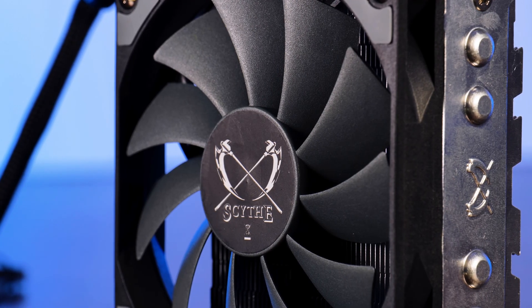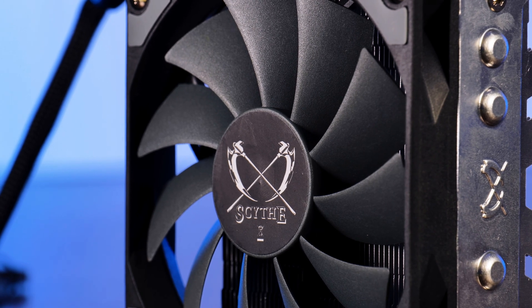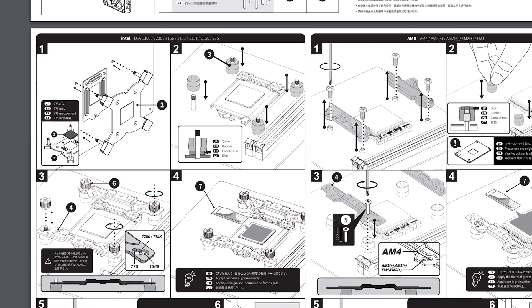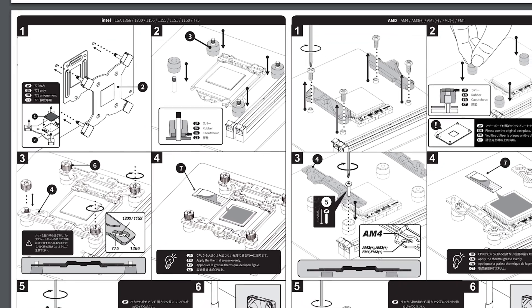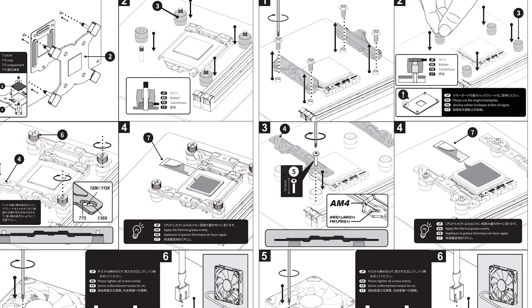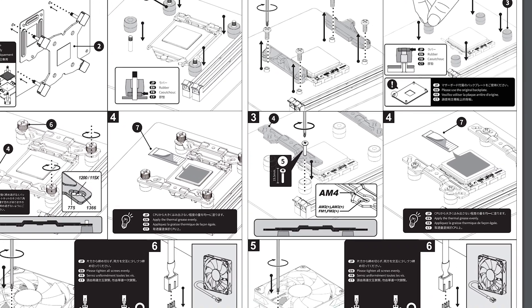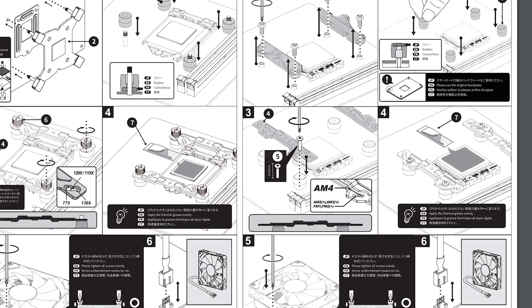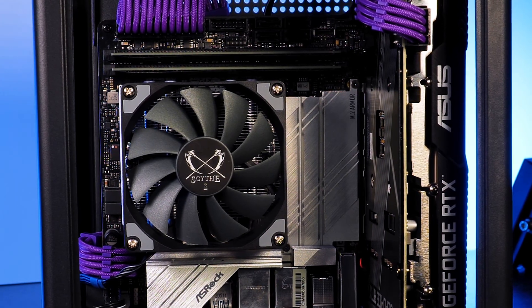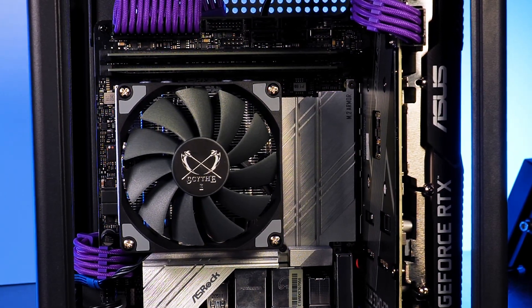As a last, kinda weird point — the manual. Everything is correct and well explained, but I found the example images were super confusing. Why are all of these drawn in a sideways-looking orientation? It confused me and I had to completely redo the retention brackets part over and over again because of those images. Just make any future images straight and it would be better.